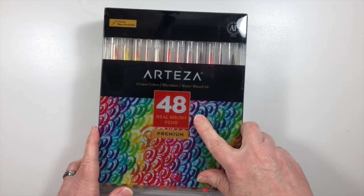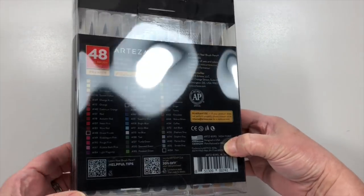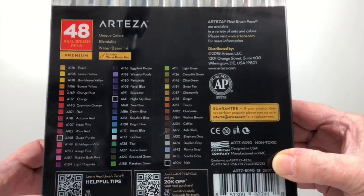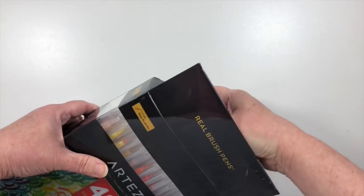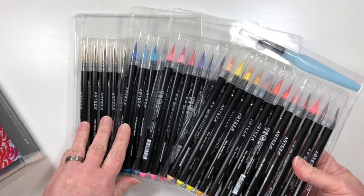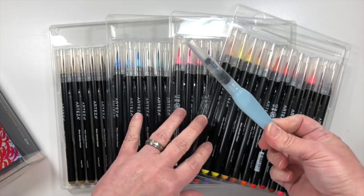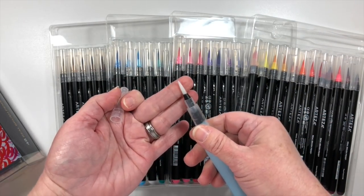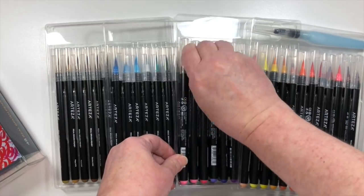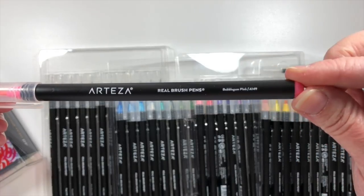The set of real brush pens that Arteza sent to me contains 48 different pens, or 48 different colors. All of the colors are listed on the back, which is a nice go-to, and each pen is in its own slotted tray. There's also a water brush that's included, and I found that if I used the water brush they sent instead of one I had on hand, I had much better results with all the projects I tried.